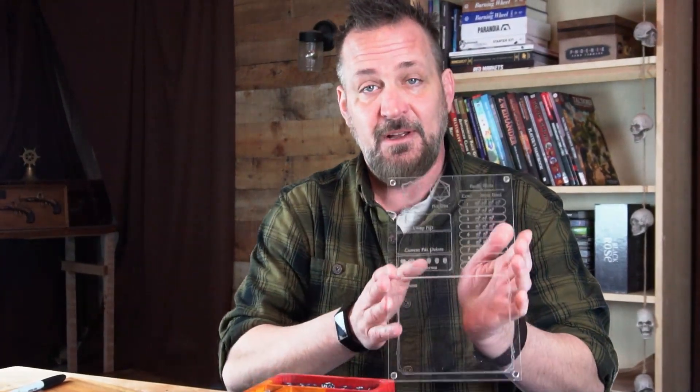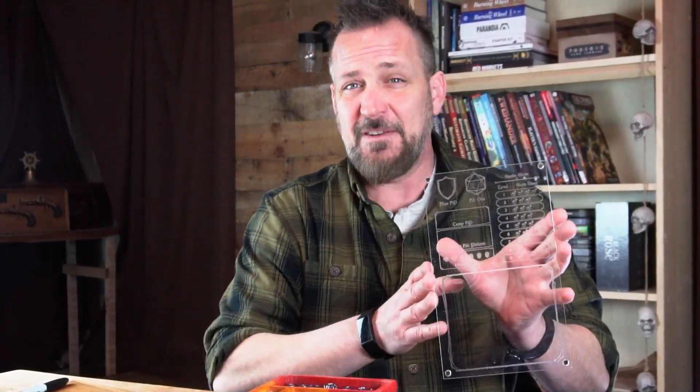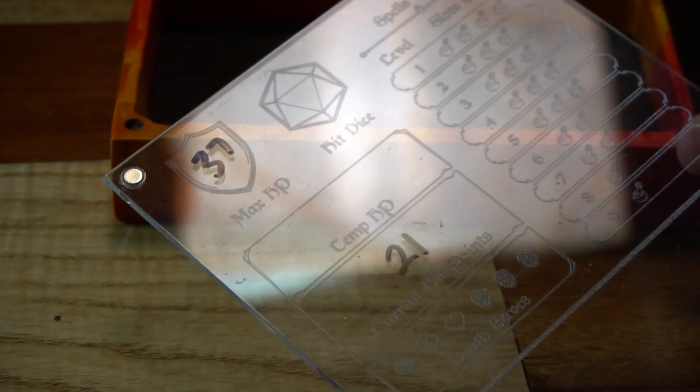pencils, dry erase, wet erase markers. It even has a little rolling tray in it as well. One of the coolest aspects is it comes with a plexi panel and we have over 25 designs of these — they are great for tracking stats and spell slots during a session. One of the coolest things we've done is made so many of these that are class specific and system specific, that really there's almost anything you could want there.